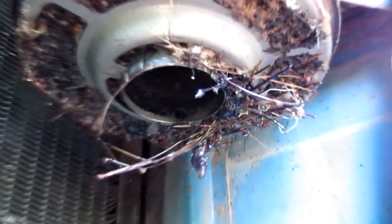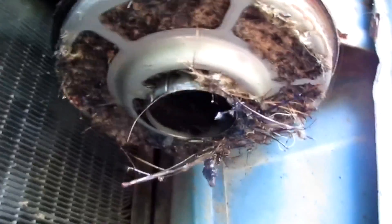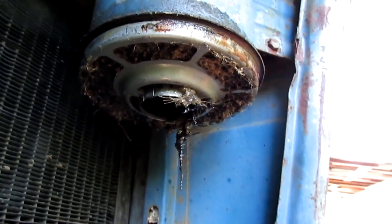This is my first time, so don't take whatever I say as a matter of fact — I'm just showing you what I did. You might want to do your own research. I was surprised this filter did not come out of the canister; I could not figure out how to pull it out. See how scummy it was.